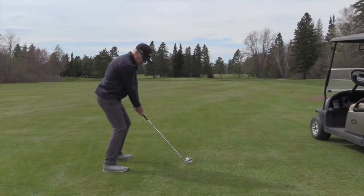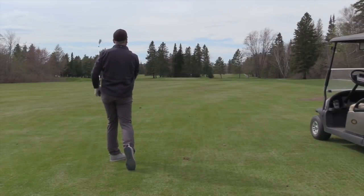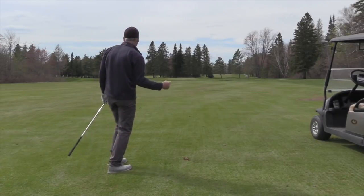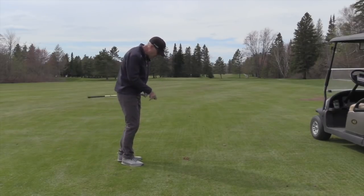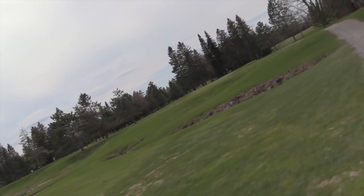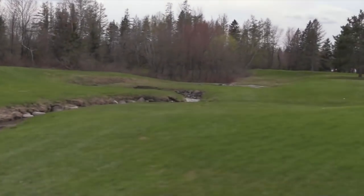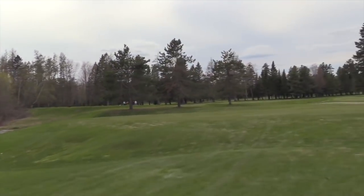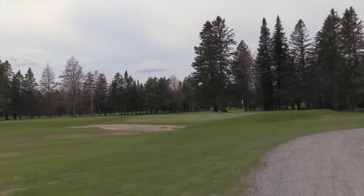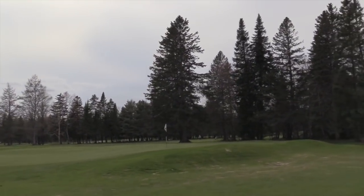Inside 10 feet with a three iron — love it, that was awesome. Look at this opening — there's a hazard short of this green, a little meandering creek. Then a little plateau, and look who's on the green: pin high, 10 feet to the left of the pin. Gotta love it. Let's see if we can make that putt.